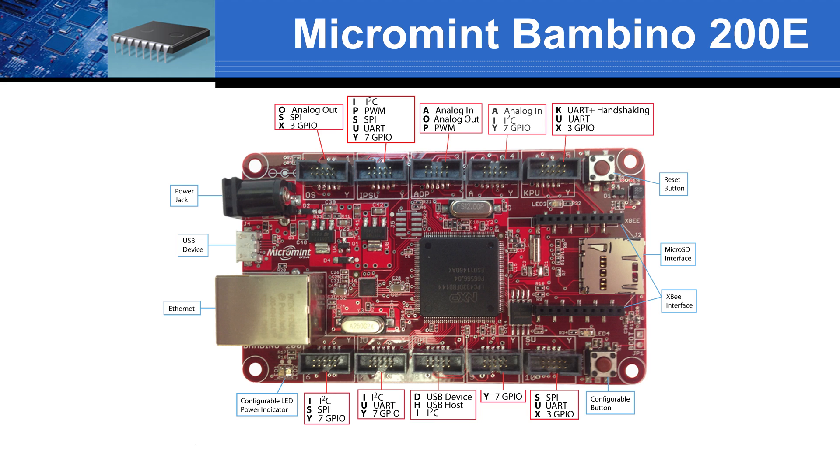Talking about software, let's ask Jesus about the key features of the Bambino firmware. Well, Mark, firmware is one of the key features of the Bambino 200, with the first NetMF and Embed ports to LPC-4000.